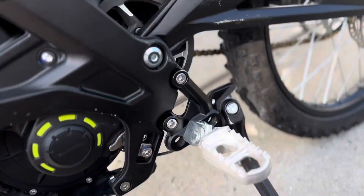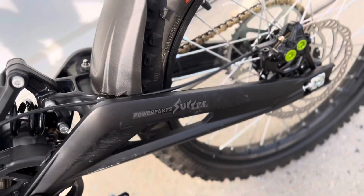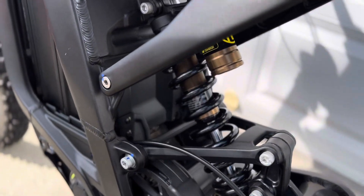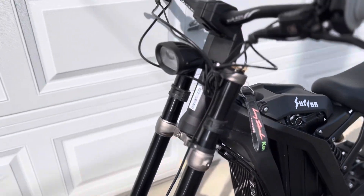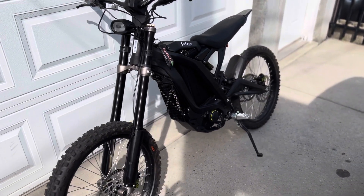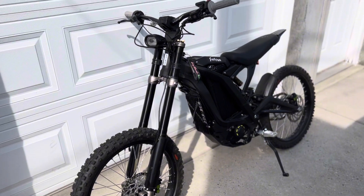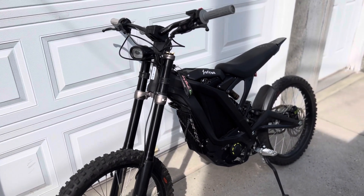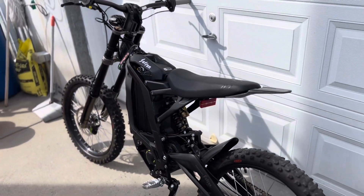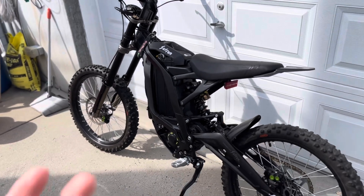It comes with a kickstand which is pretty cool. It does have a couple scratches here, but that's what you're expecting when you get a used bike. It has the original rear shock and original front forks — the bike rides amazing. I'm not sure whether I'll give you guys a little test ride here or a full first ride video, but stock these bikes are pretty cool in my opinion. There's not much you really have to do to them, but of course after a while you'll start modifying them.